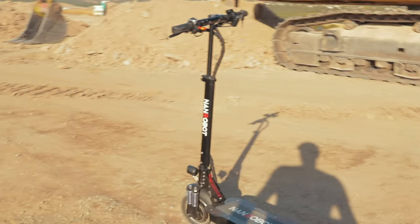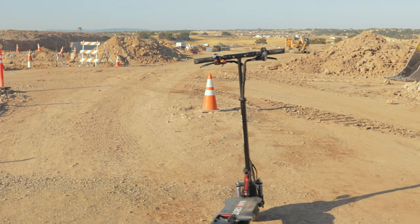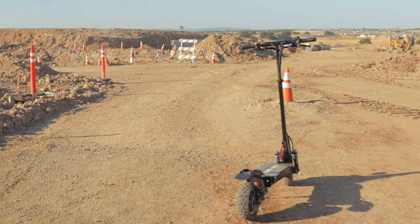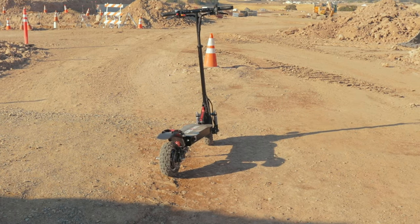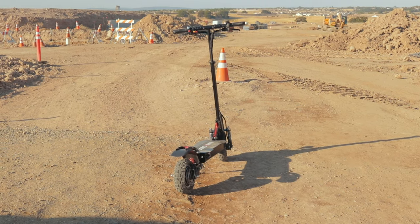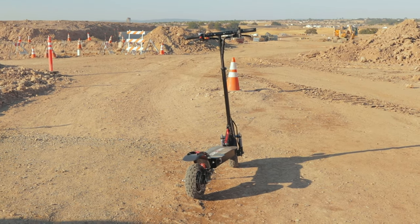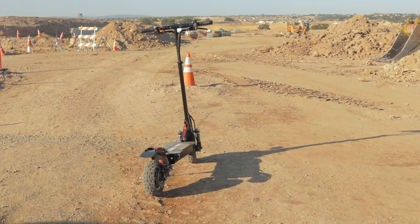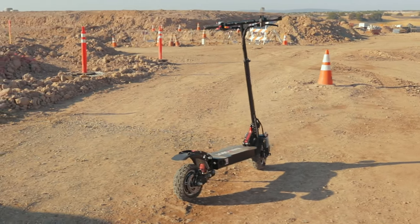This thing starts with a price point of $1,399. So that's kind of expensive right off the bat — let's just get that out of the way. I think it's going to be considered an affordable electric scooter, though, even if it's still kind of expensive, especially for what you get. There's a lot of value in this. That price is not too bad, in my opinion — $1,399 for all the features this thing has.